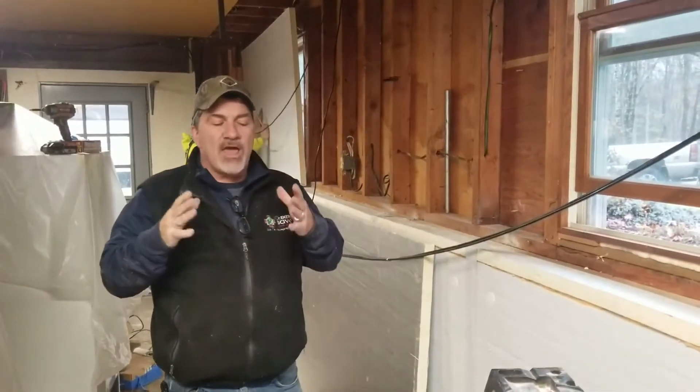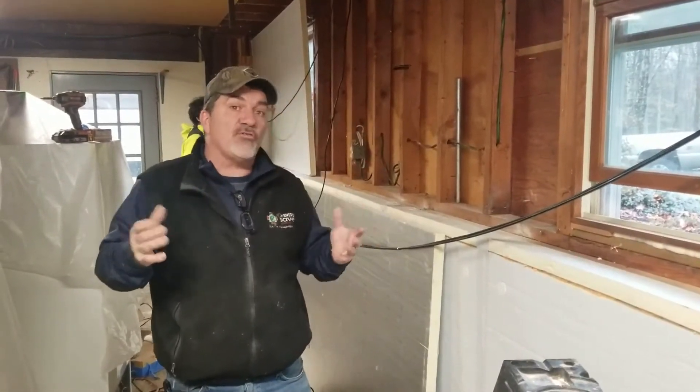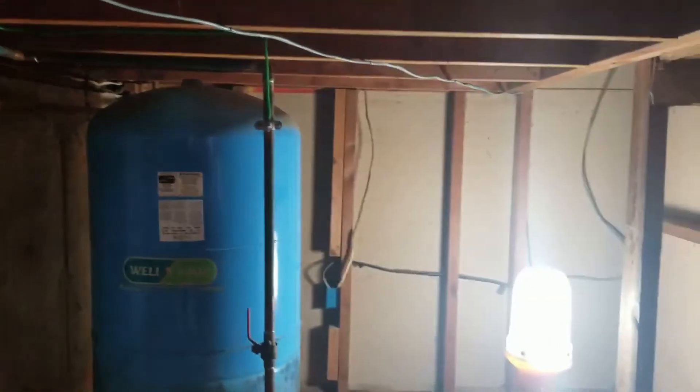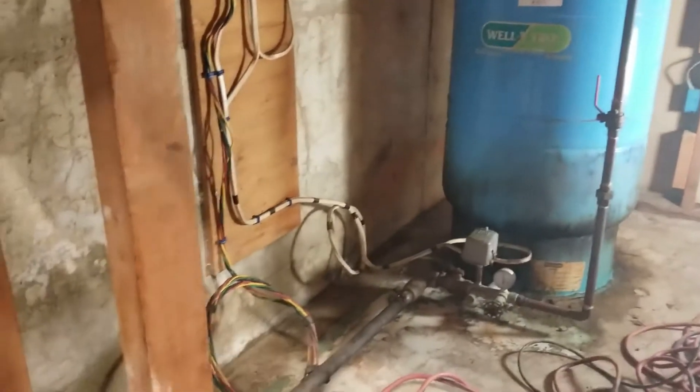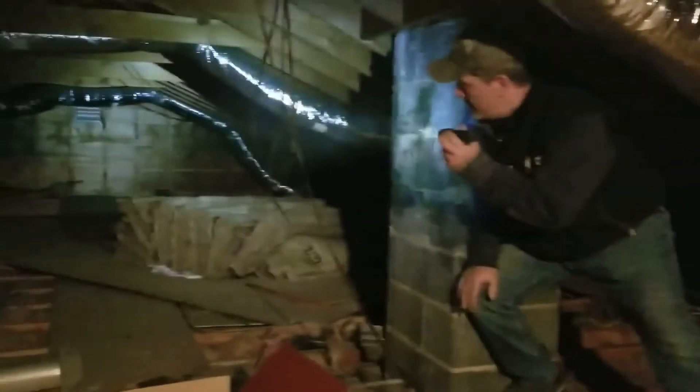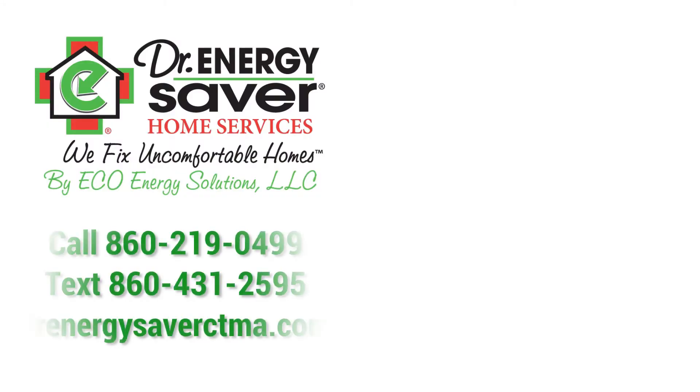This homeowner had a huge problem with relative humidity — in other words, mold. She had a tremendous amount of mold inside underneath this area. In order to accomplish the goals, we had to remove all of the sheetrock and all of the batting insulation. The wood is still in good shape so we're able to save that. This whole basement is part of why homeowners use so much energy and why their home is so uncomfortable even when they spend all this money. It doesn't matter how long or how small the house is — every home has these problems and we're here to fix them. Dr. Energy Saver by Eco Energy Solutions, we fix uncomfortable homes.